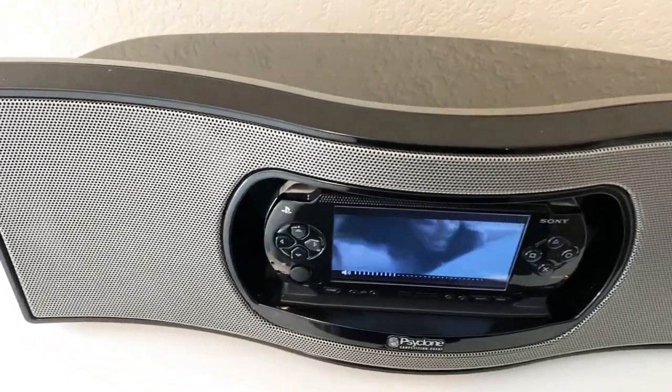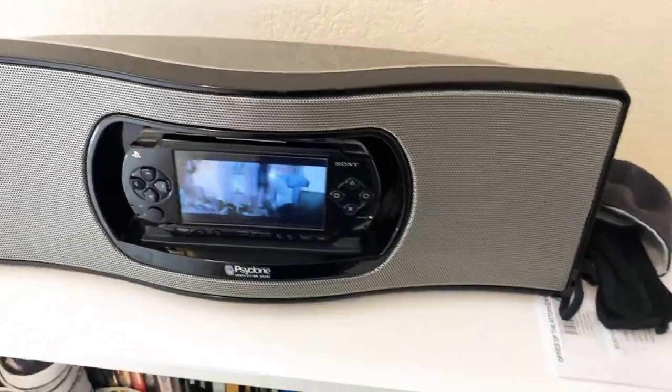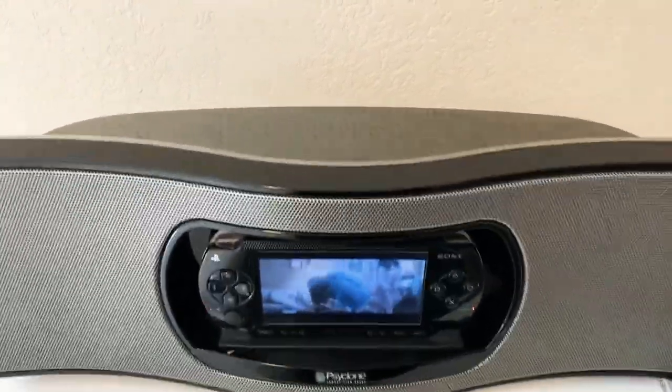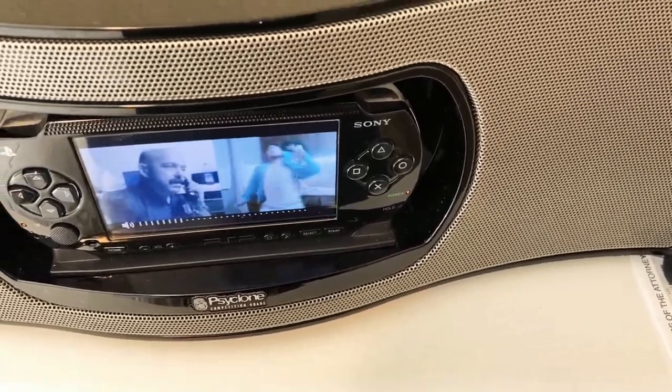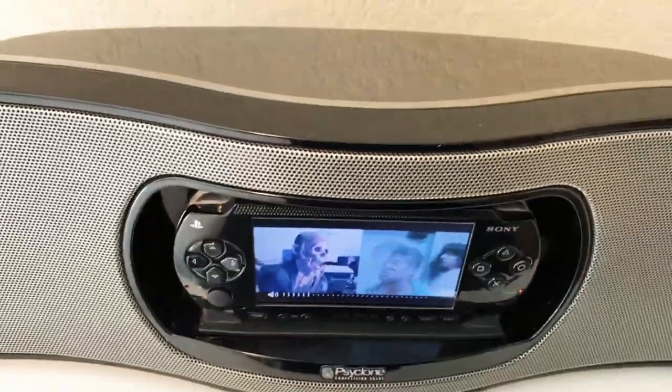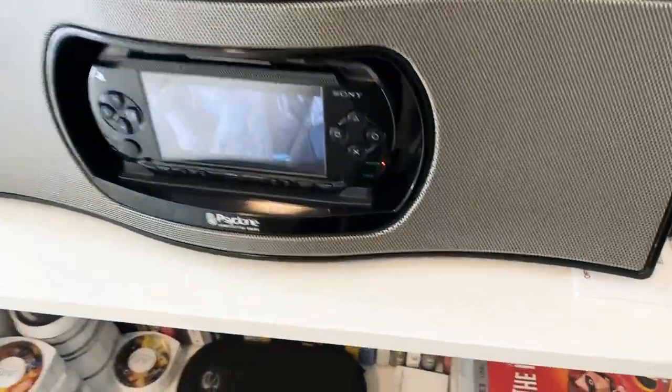I'm sure YouTube is going to flag that song, but this was the only way I was able to show you how loud it goes or at what medium volume you could turn it up. The volume control is right here. The back of it has a power button, and it also comes with an auxiliary cord in the back. So you have your aux — and yes guys, this is old technology, but it is also good.